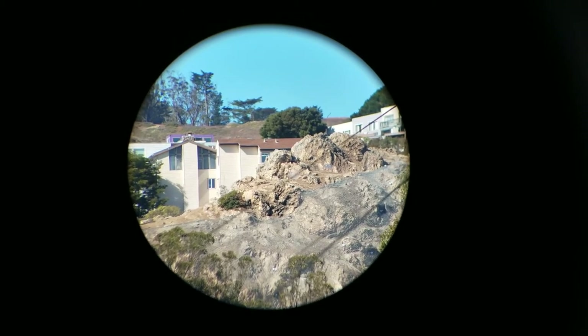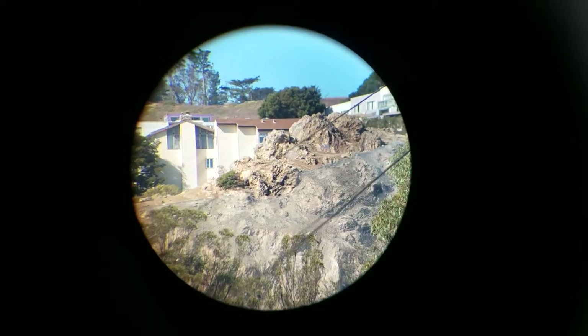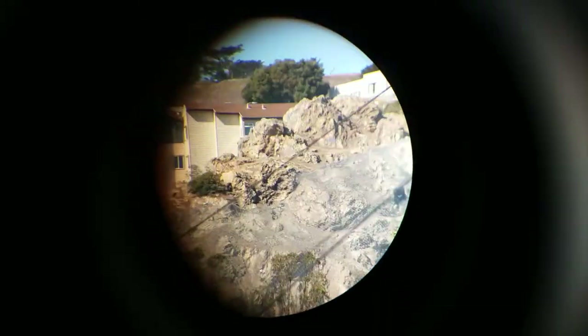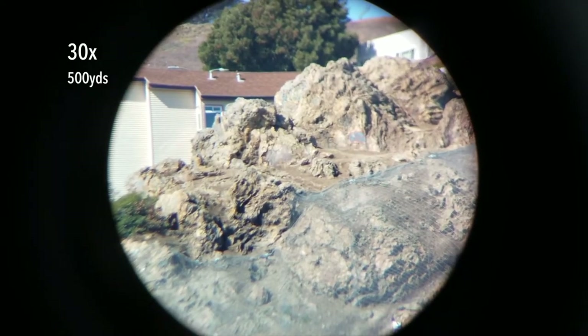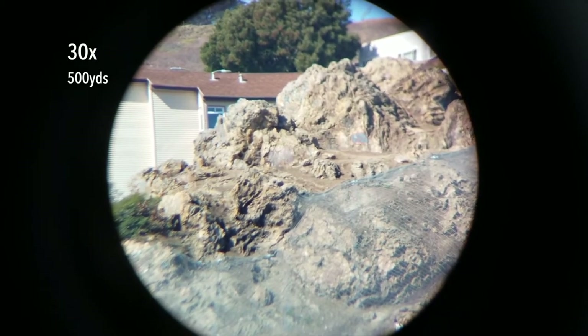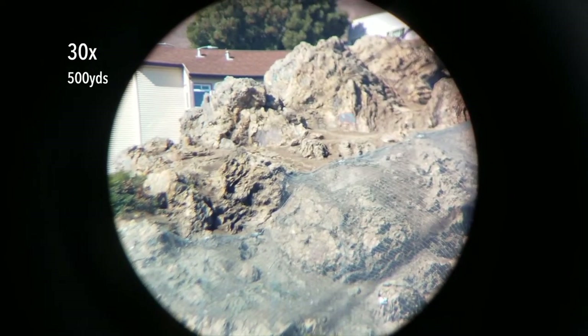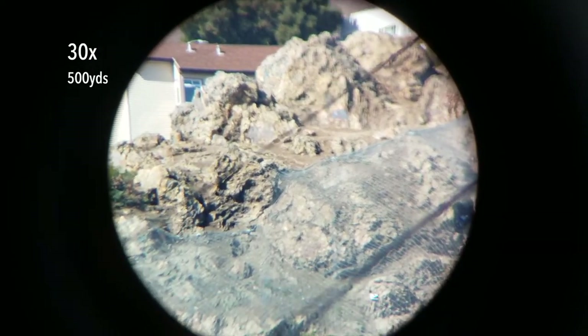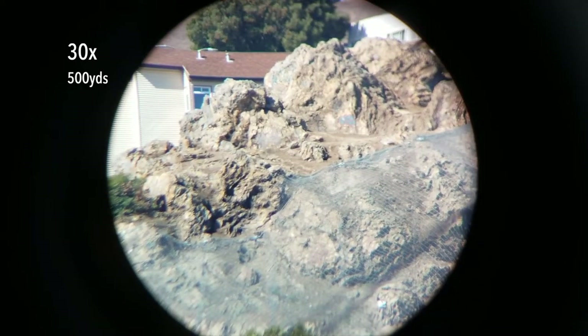I'm going to bring the magnification up, but because the whole eyepiece rotates when you change magnification, I'm going to have to adjust the camera mount. So here at 30 power, we can really make out some fine details, like the individual wood panels on the house a hundred yards behind the cliff face. And we can make out fine details in the erosion control netting on the hillside, including the anchor points in the rocks.